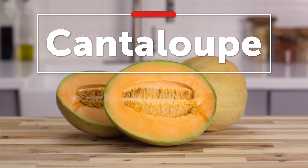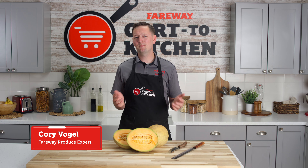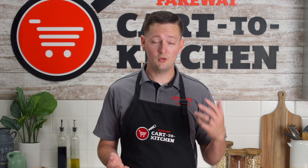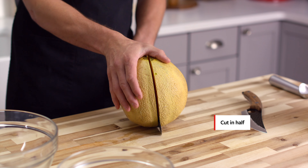Here are some tips for cutting cantaloupe. Cantaloupes are a staple of any fruit salad, and today we're going to go over a couple different ways to cut one up. Before you start, as with any fruit, you should wash the cantaloupe. Then, using the stem as a starting point, cut the cantaloupe in half.